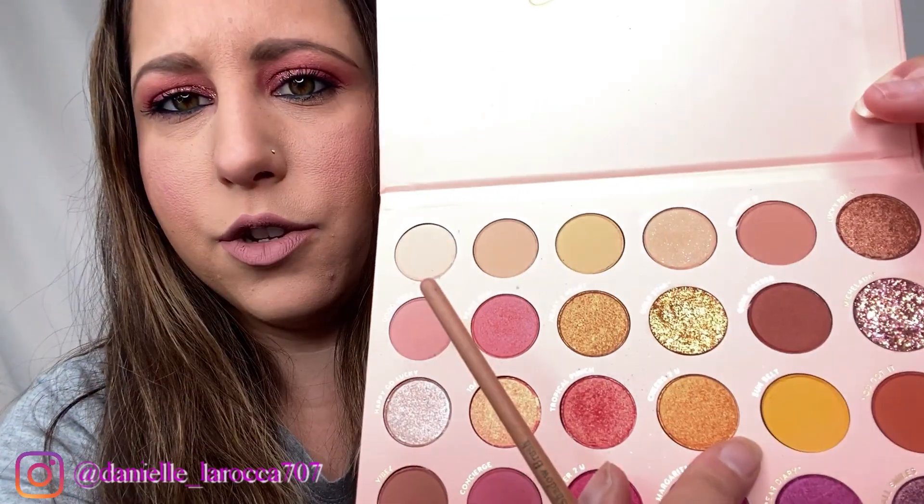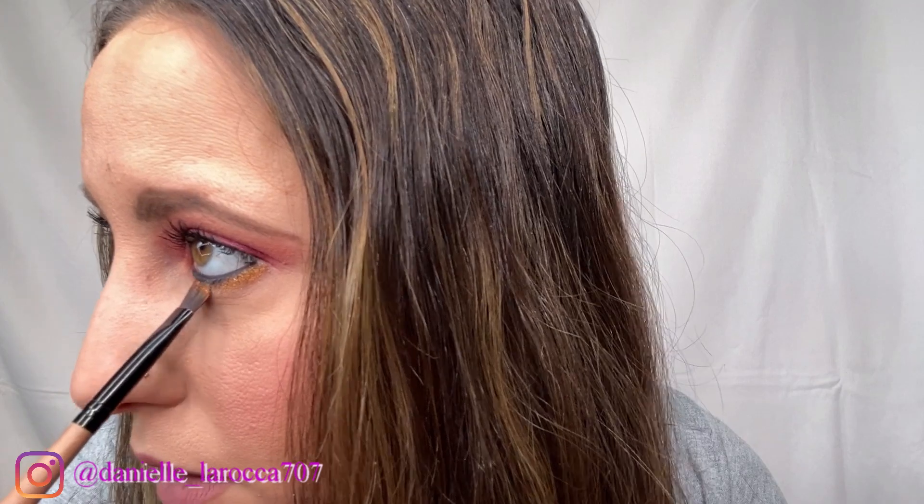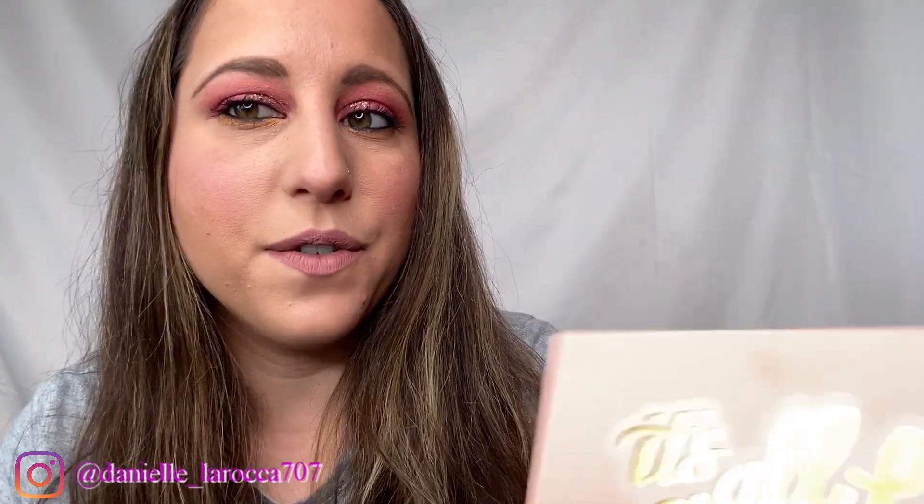Actually, let's take Cheers to You — let's try this one right here. So this is the finished look with the It's All Good palette from ColourPop. I'm so excited. I think it turned out really pretty. I love the glitter. I think this is going to be one of my new favorite palettes.